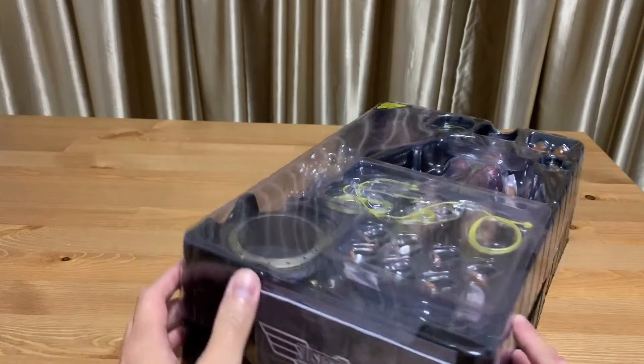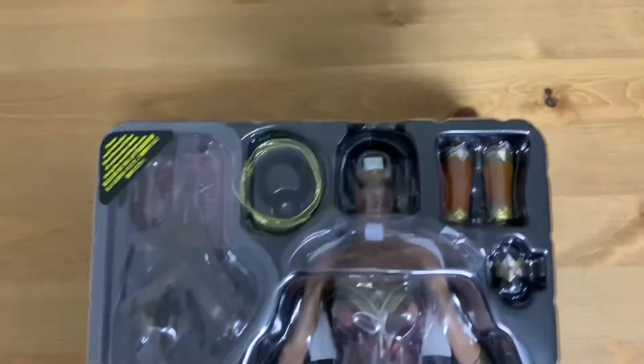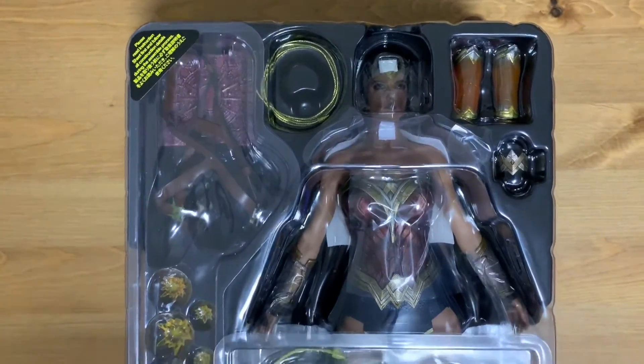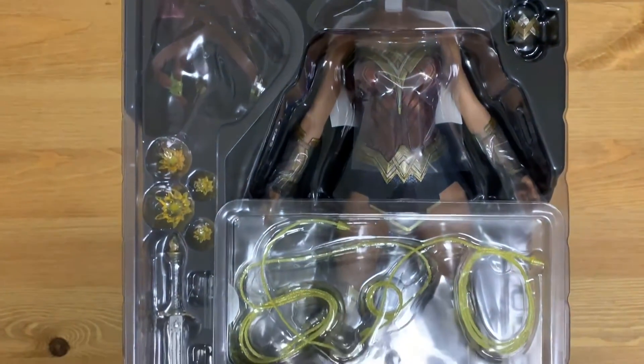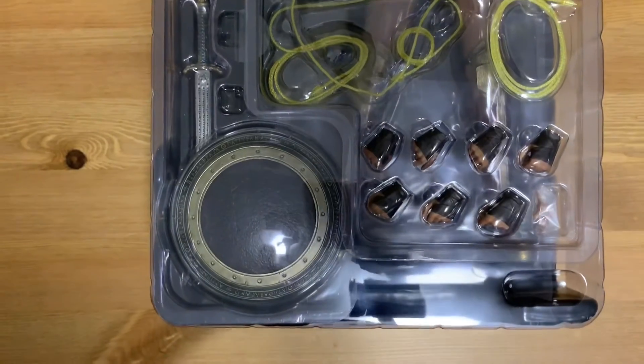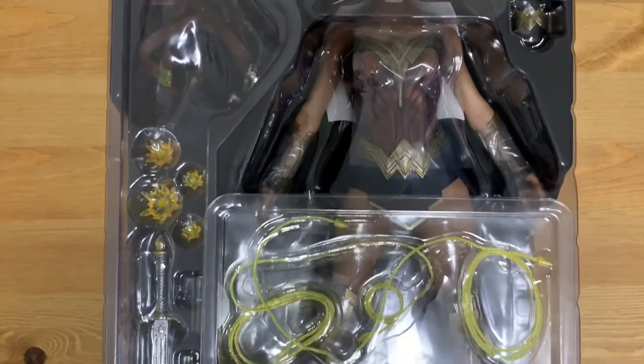Let's take another look at the box before I unbox it — let's take a closer look to check it out.